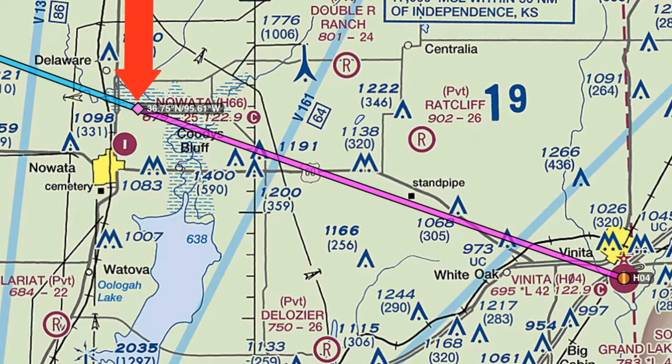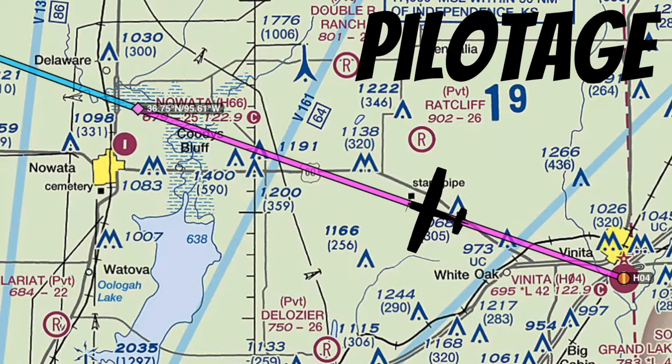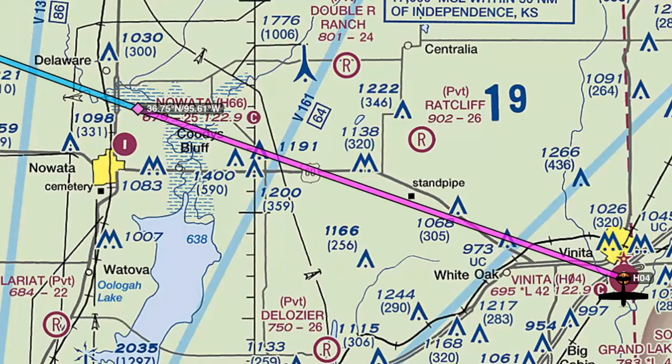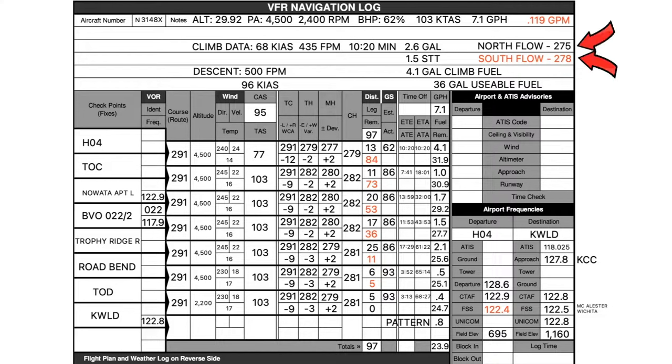One more thing before we take off: navigating to your first waypoint. Not many instructors explain this, but it's really important. Unless your runway heading is aligned with your course, you need a way to get to your first waypoint. One way is pilotage — finding big landmarks to reference. For example, my first waypoint is to the right of a giant lake. Another way is to fly runway heading for a couple of miles, then apply a wind-corrected heading to your first waypoint.